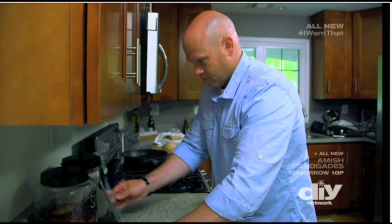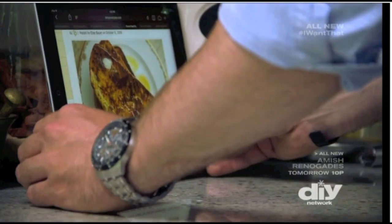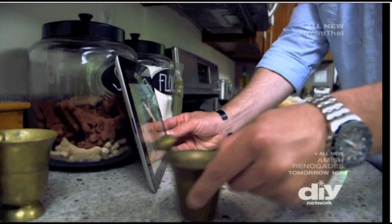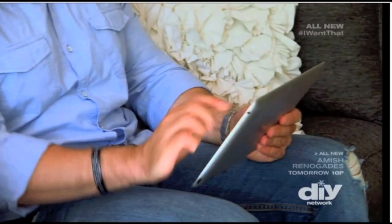Tablets can place a world of information at your fingers. It's just too bad they don't have a leg to stand on. There's never anywhere to set it down and prop it up and read it. You never have both hands free to do anything if you're trying to read it.